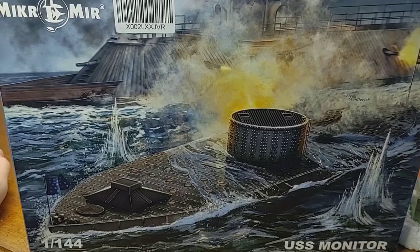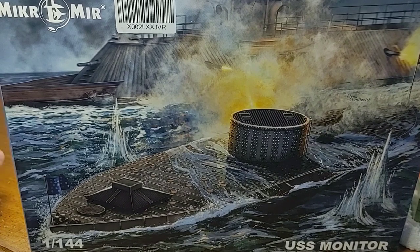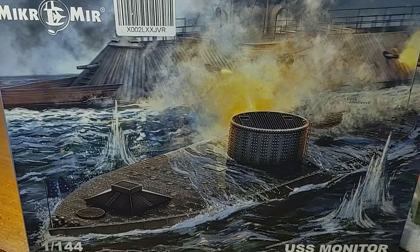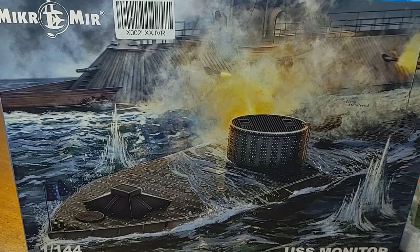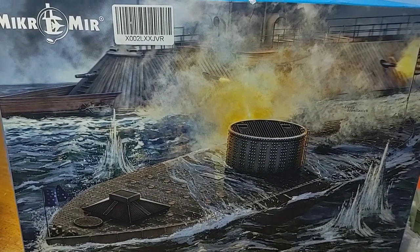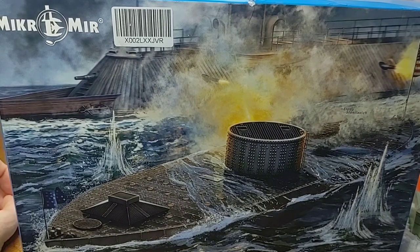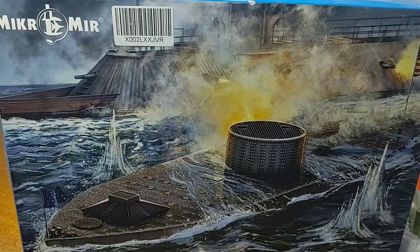Today we will be doing an inbox review of Micromere's 1/144th scale USS Monitor. This kit is relatively new, it just came out this year. I've never heard of this company or seen anything from them, so this will be a first-time build. I have seen a few other kits they have that might be interesting, but I'll have to see how this one goes together first before buying more of their products. Without further stalling, let's take a look at what's inside.